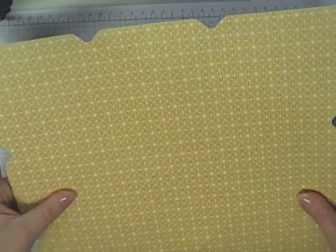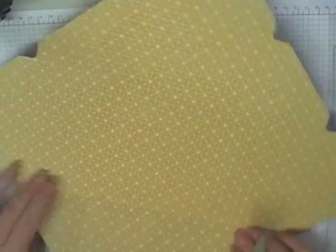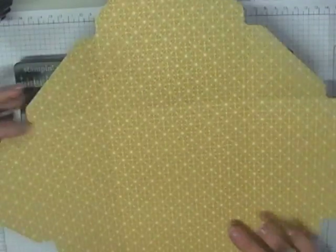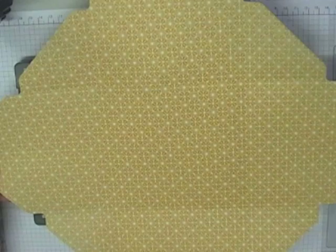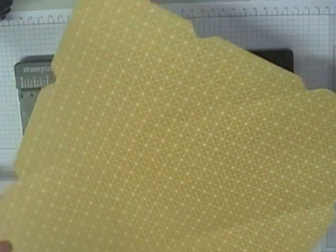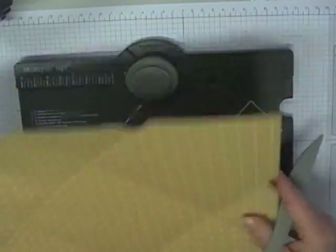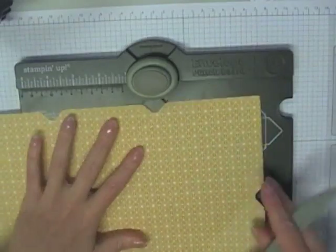Once we've done that, what you find is you end up with score lines — it's hard to see but you've got 4 score lines that run round and make a basic square in the middle of your paper. You should have 8 notches — 2 on each side — by the time you finish that process.